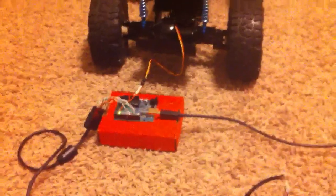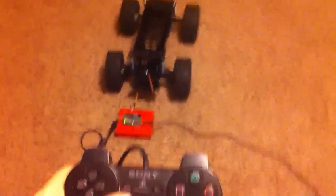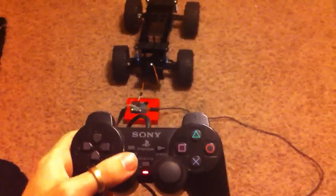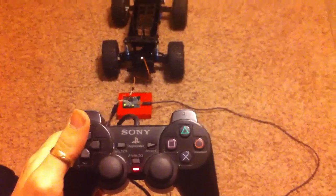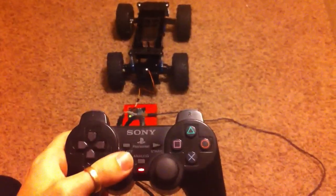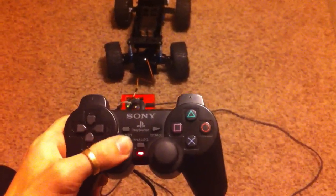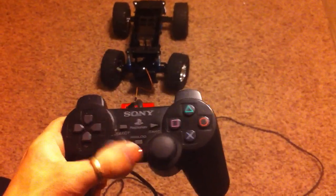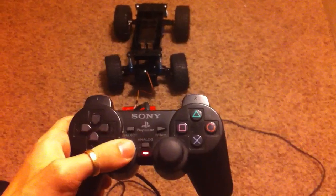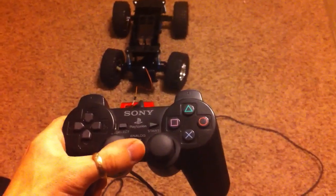There's the Arduino microcontroller, and here's the PS2 controller. I'll stand up so you can kind of see everything happen at once. I have configured the Arduino to read the left and right analog stick to turn the robot left and right. So if I pull the left analog stick left, it will turn the robot left; if I turn it right, it'll turn right. This is actually much sturdier and a whole lot better in terms of how much control and precision I have over the robot.